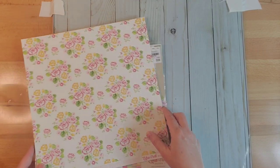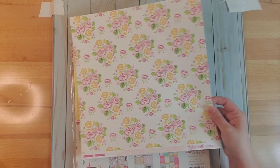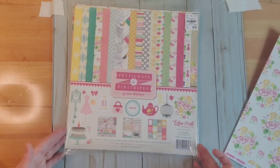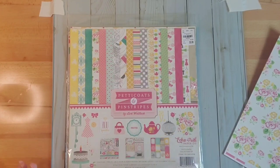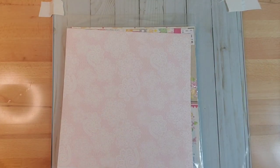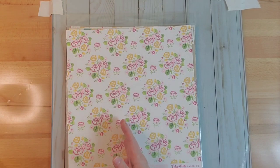The first thing we want to do for our planner is make a cover. I have chosen this paper I found in a collection called Petticoats and Pinstripes — it's by Echo Park Paper Company. If you've watched me before, you know I absolutely love Echo Park. We're going to take this sheet, and this is the inside — look at that pale pink in lace. It is directional, so we have to keep that in mind and make sure our paper goes this way.